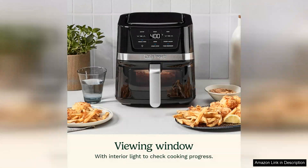Cleaning is straightforward thanks to the non-stick basket and removable parts that are dishwasher safe. This convenience makes it easy to maintain and encourages frequent use.